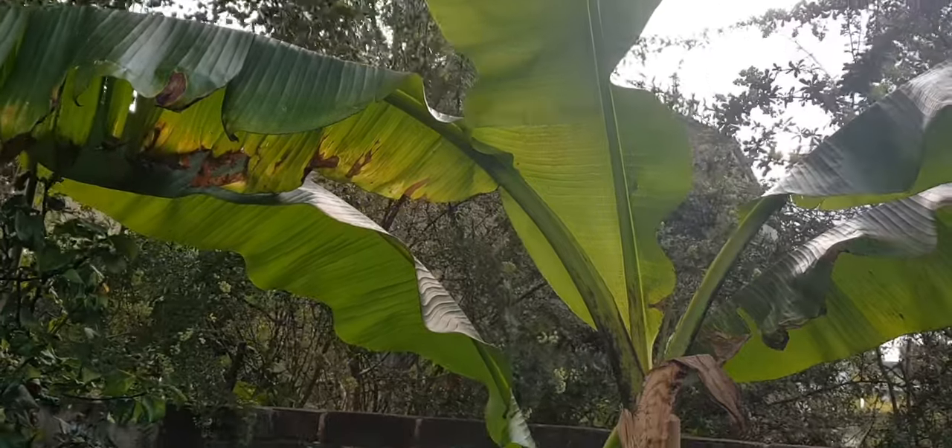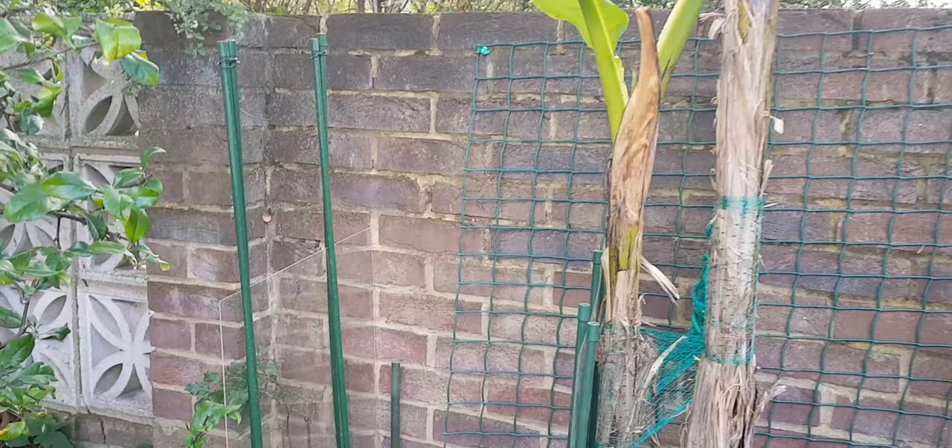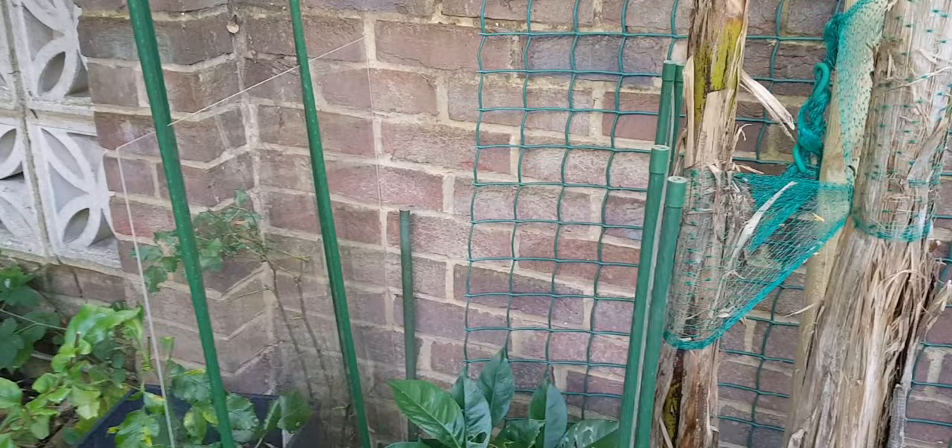Hi, I'm Mike Ambersley, growing exotic food plants in the UK. And today I've come out in my garden to show what I'm doing to try and overwinter a couple of my citrus plants.